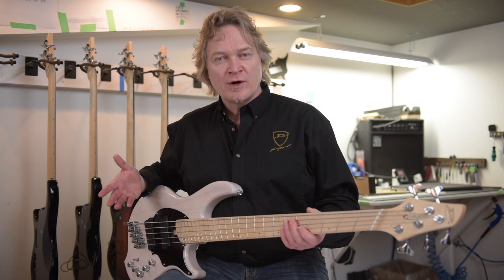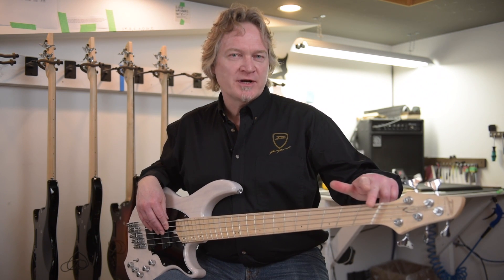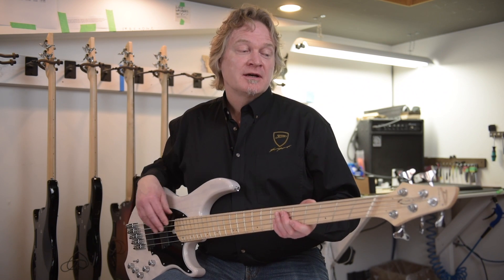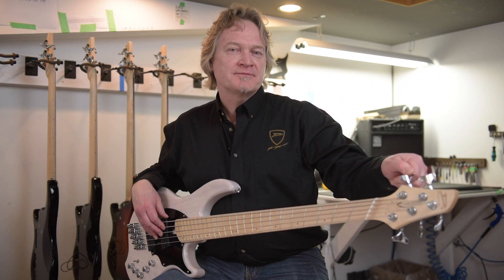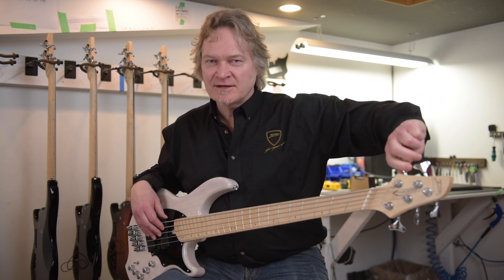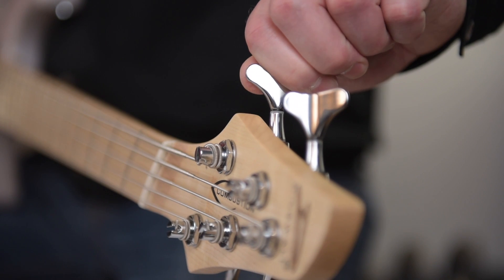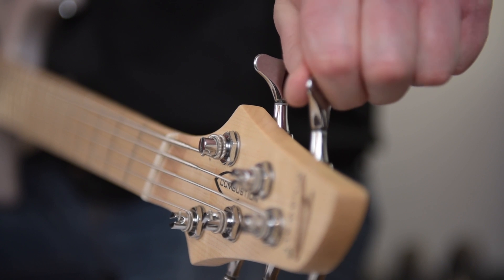This is tuning 101, but it's important: there's going to be slack in the gears, there's going to be a friction point at the nut, and another minor one at the bridge. So it's important that you tune from a lower note up to pitch. If you overshoot it, just go back down to a lower note and tune it back up to pitch. Doing this will pull all the slack out of the strings and gears and result in more stable tuning.